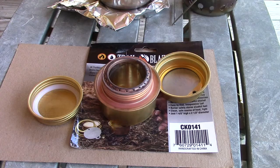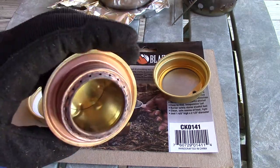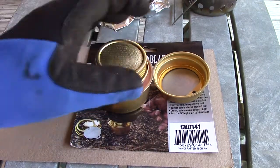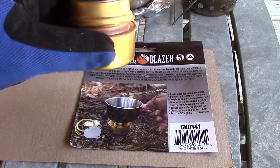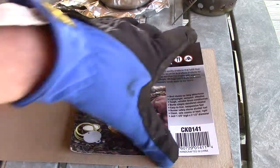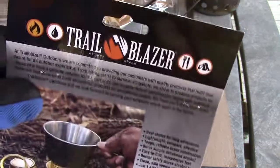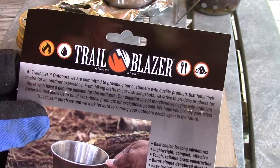Alright guys, it seems to be well constructed and it worked as advertised. It's a Trangia knockoff. When I get a chance I'll field test it — we'll see how it does on a colder day. It did run out of fuel so it didn't quite get to a rolling boil, but it did alright. The Trailblazer alcohol stove, model CK0141. Until next time folks — get outdoors, enjoy your family, enjoy your friends, make some memories, and happy trails.